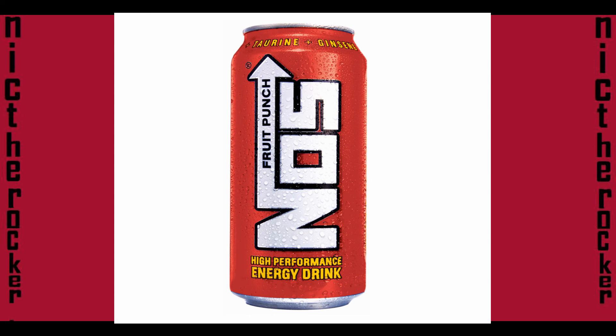It tastes exactly like a fruit punch, like a juice you can buy, but it has sort of a 7Up taste to it because it has that pop — the carbonation of a 7Up, you know.